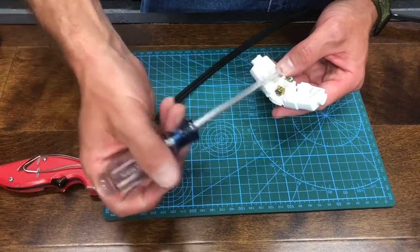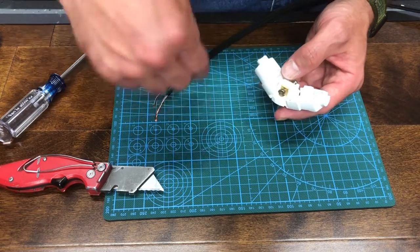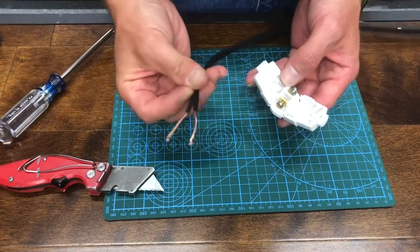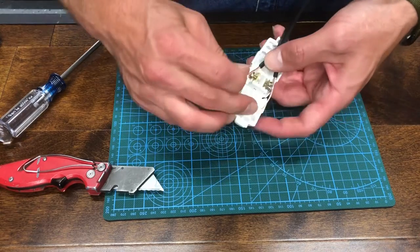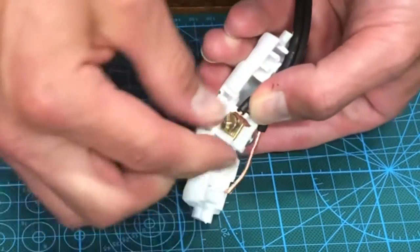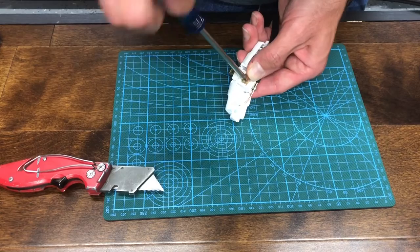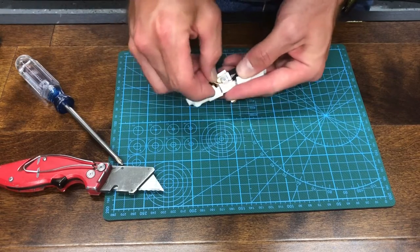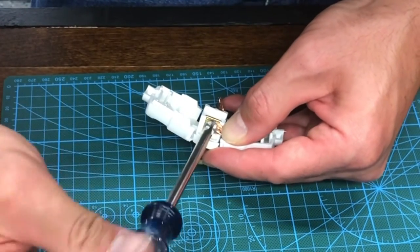Now we can apply the wire to our screws. You want to wrap in a clockwise motion — a righty-tighty method — so that as you tighten the screw, you're actually tightening down onto the wire. Make sure you have the correct side: smooth wire goes to the brass screw. Wrap it clockwise around the screw and tighten it down. On the silver screw, again wrap clockwise so that tightening the screw tightens down onto the copper.